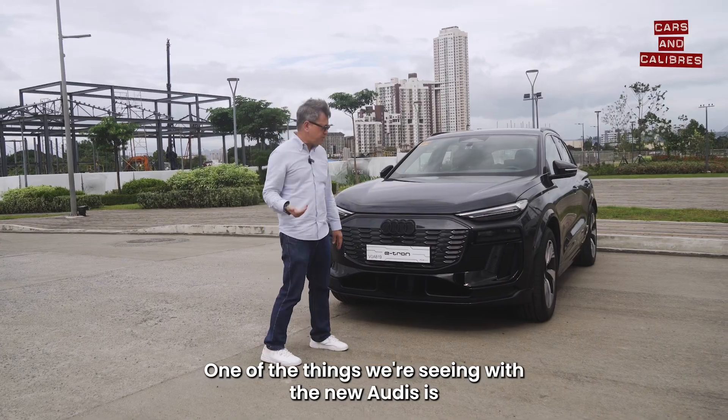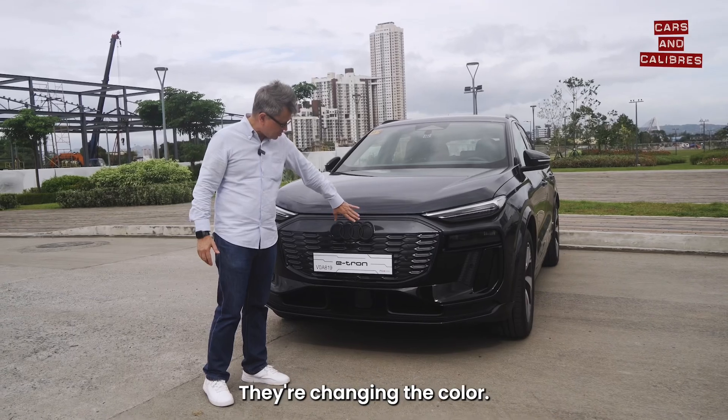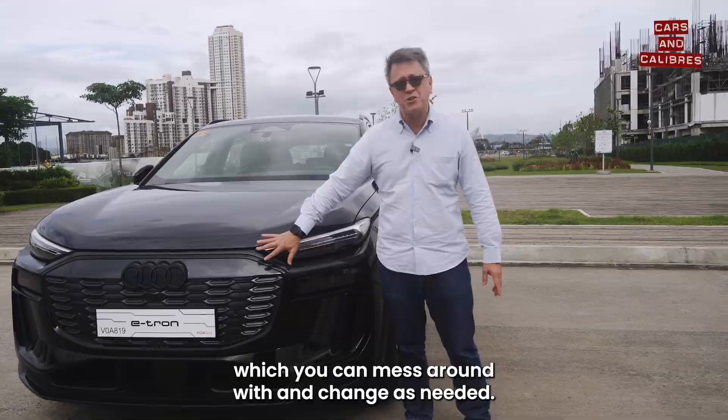One of the things we're seeing with the new Audis is their new design of their logo, which is kind of two-dimensional. They're changing the color — in this case it looks much more subtle. Then you've got matrix lighting systems which you can mess around with and change as needed.